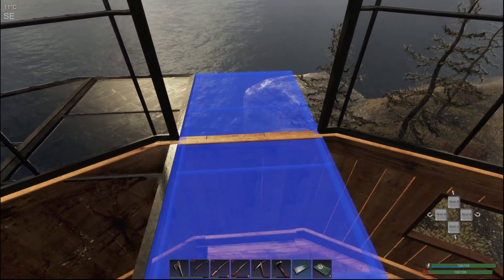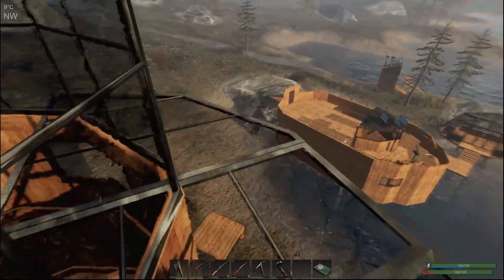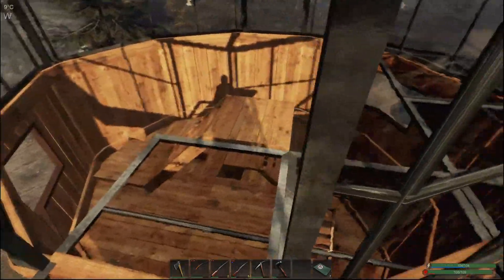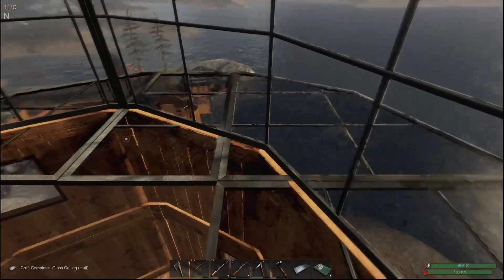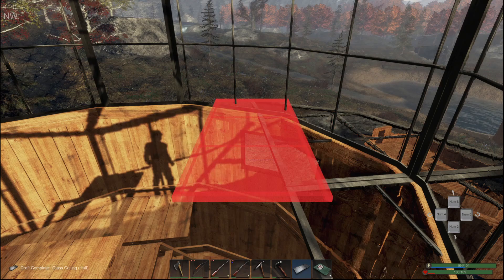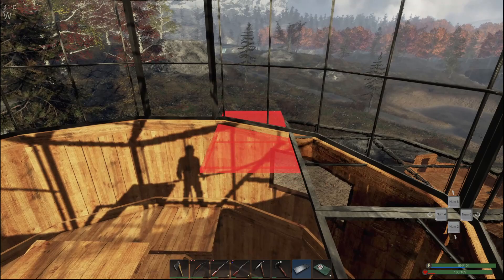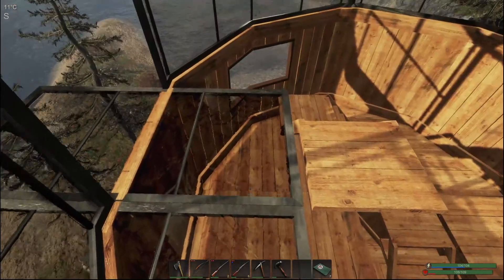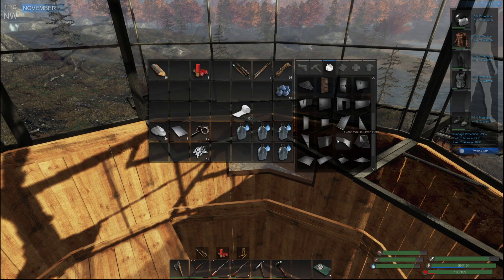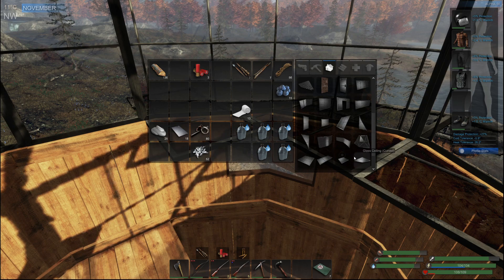Bring it a little bit closer. There we go — so this is when we come out here. I am so scared. We shouldn't tempt fate, should we? Rotate. We need to go out. Sometimes I ask myself, why do I try to do all these little weirdish builds? Because it takes so long to figure these out.